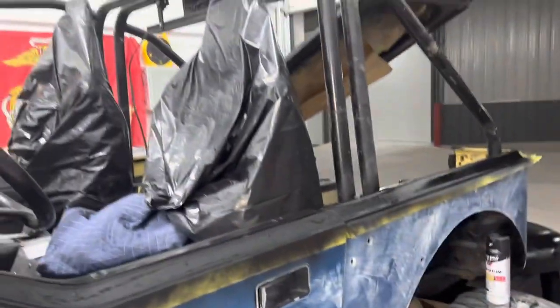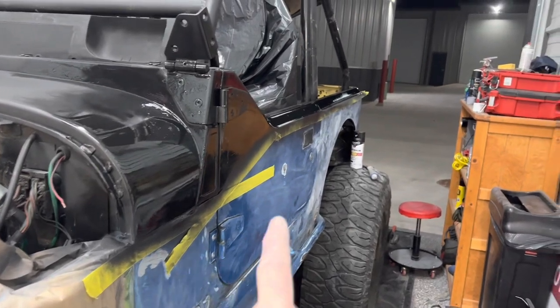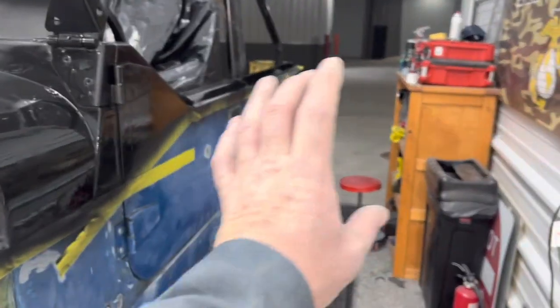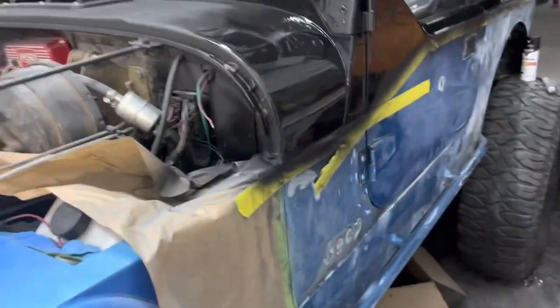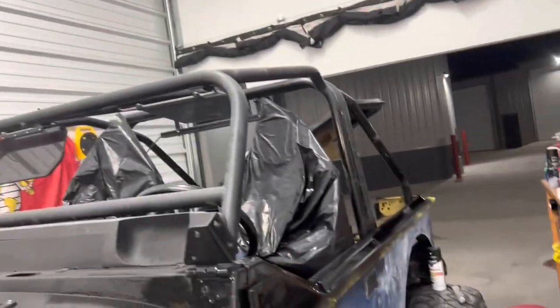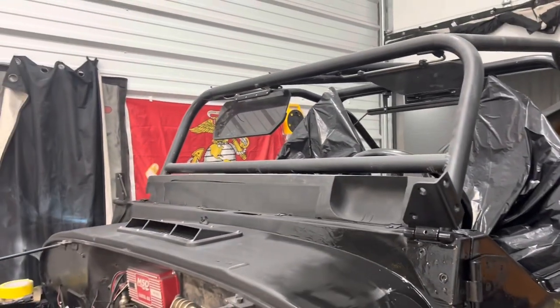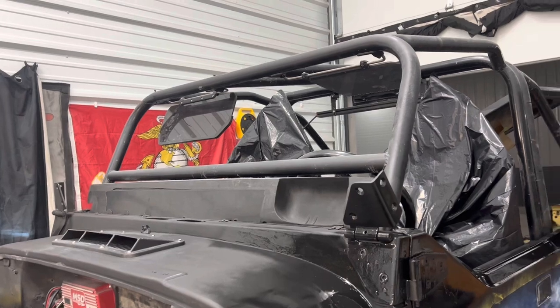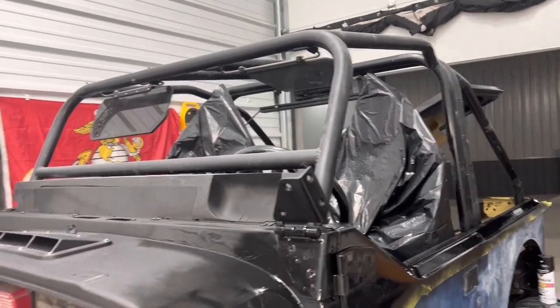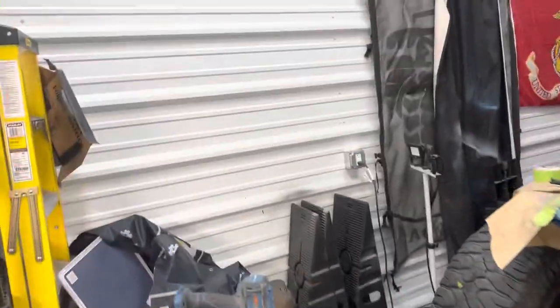You can kind of see the line I'm talking about — it's going to go up and over, and the bottom part's going to be this blue that I did here. The hood will be black, window frame will be black. I'm not sure what color to paint the top. I'm thinking about painting the top white, keeping the roll bar flat black but painting the top white — I think that might look clean.